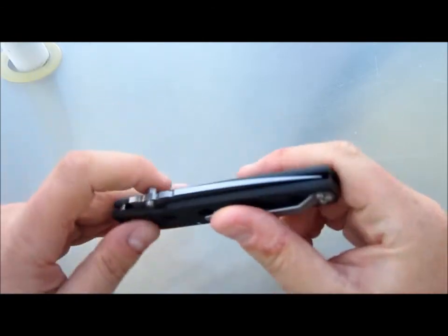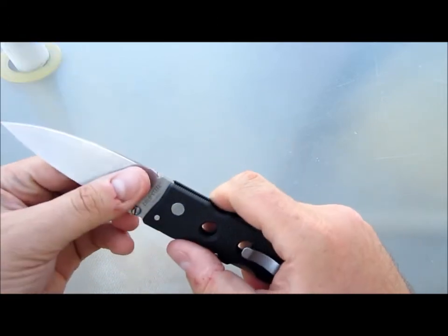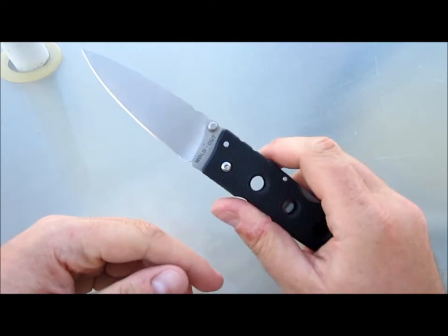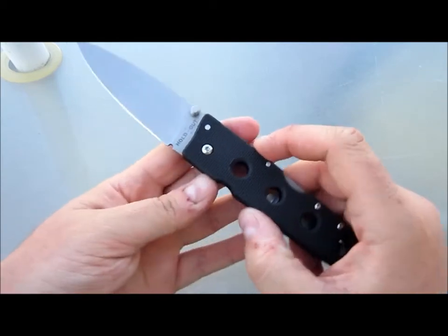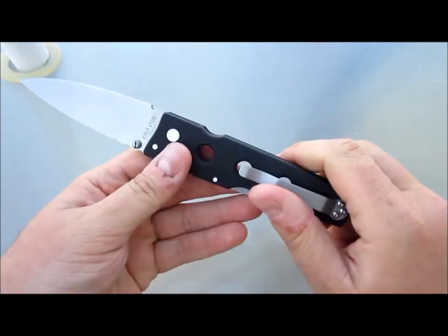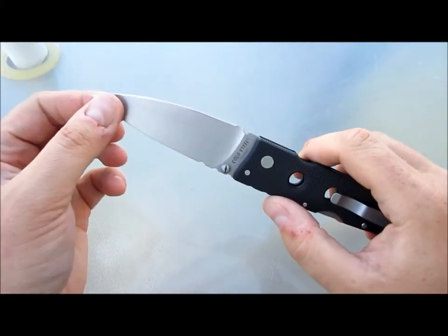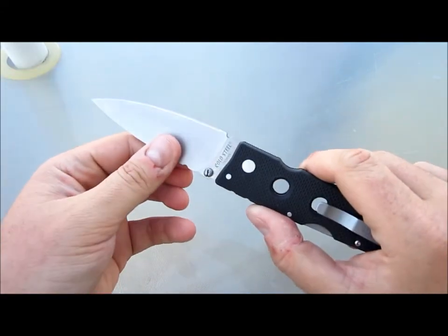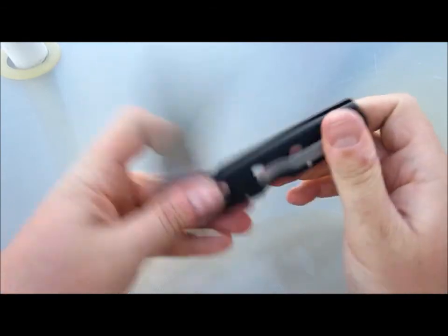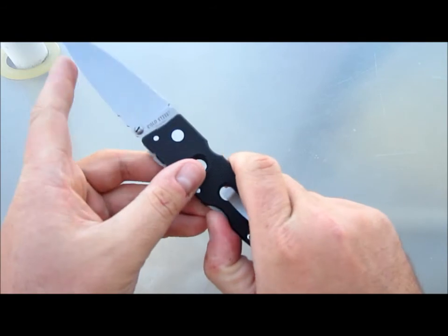This video turned into a lot bigger than I was expecting — I kind of covered two or three different videos all in one. It was really supposed to be just a revisiting of this Holdout 2 and some thoughts on it. I'll be taking a tangent for a while — I think I'm going to get into Cold Steels for a bit. Who knows, it changes all the time. I've got those two coming.